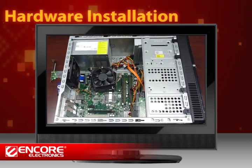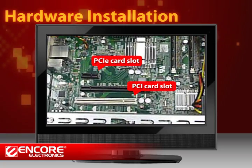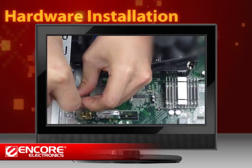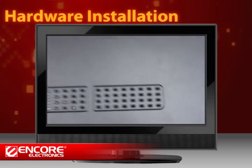To install the PCI or PCIe adapter, you will have to open your computer case and insert the card into an available card slot. Make sure the computer's power is off when you do so.